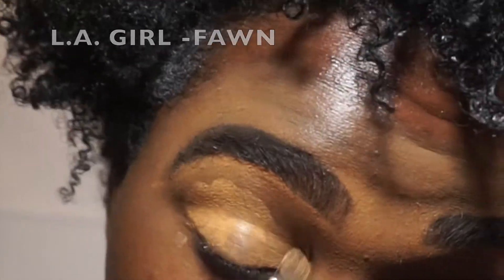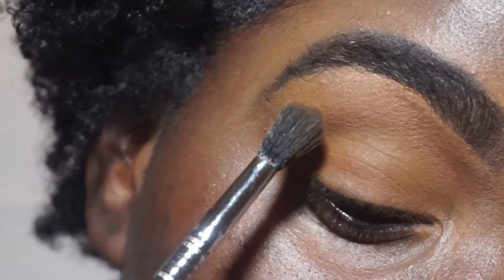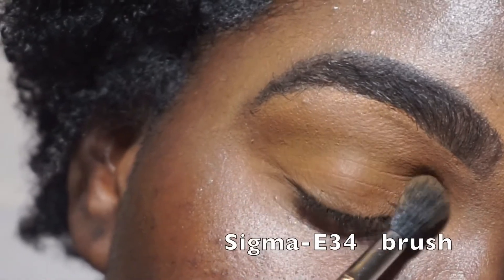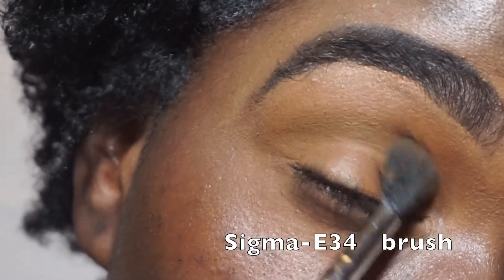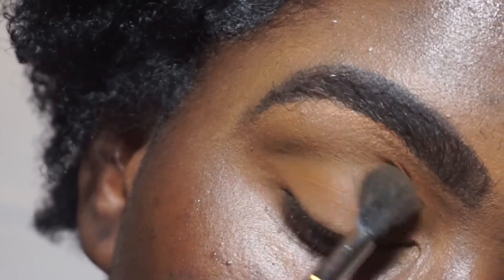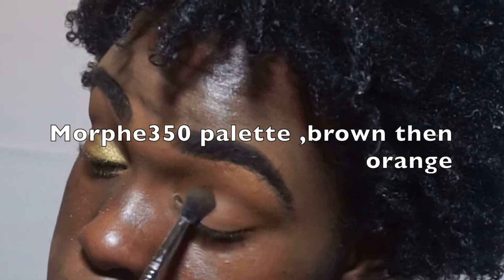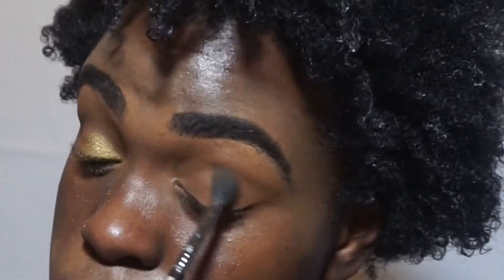Hi everyone, I'm putting concealer on my eye and blending it in with my blending brush. Then I'm going to pat some setting powder on it. Now I'm taking my Sigma E brush and blending a brown color just to start — you can use any brown color. And here I'm doing it again, starting fresh, blending it in with some brown.